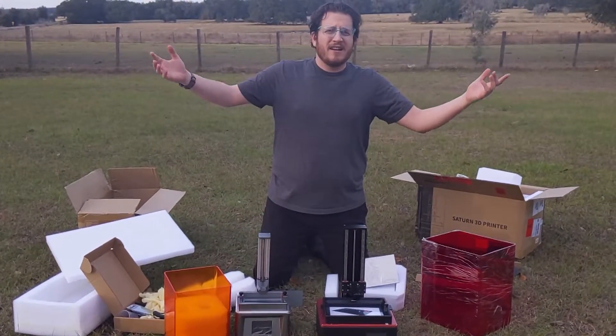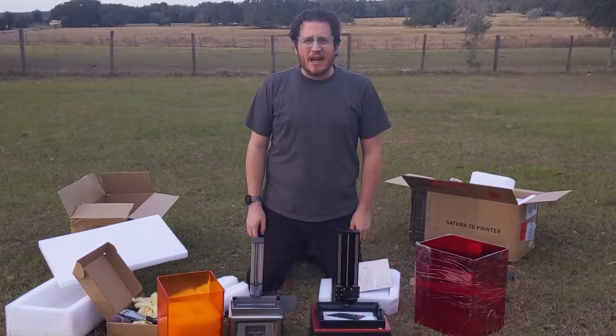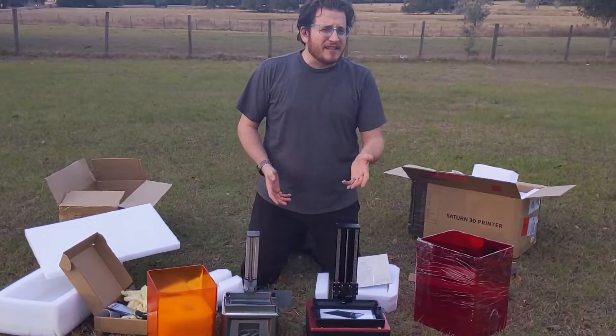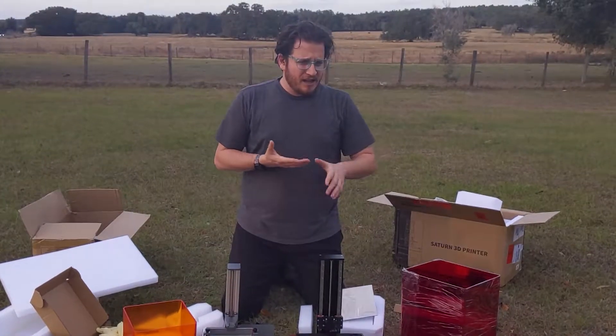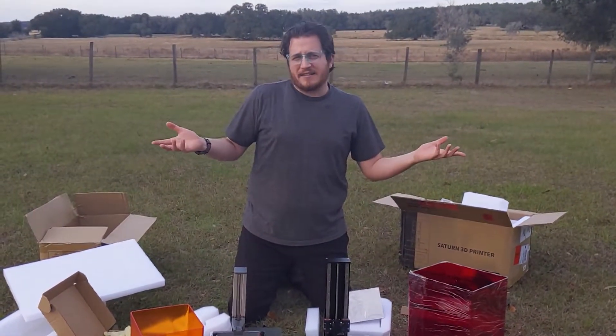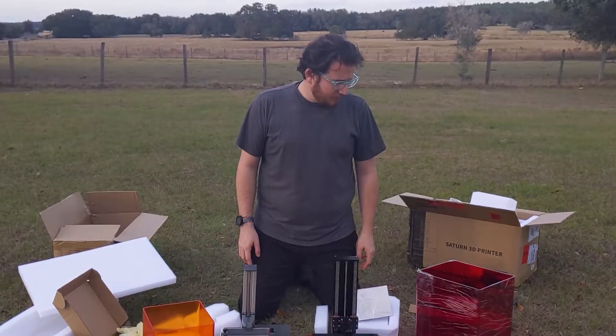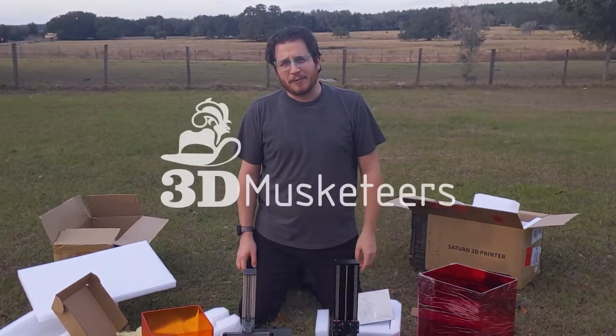I'm Grant. This is 3D Musketeers — keep making awesome as always. Leave a like, comment, subscribe, all the things you're supposed to do but probably forget. Maybe do it this time. Go take a look at our podcast. These printers are awesome — looking forward to making some cool stuff with it. Take care, have a good one.